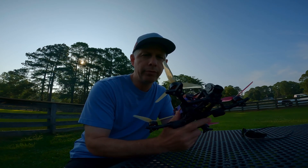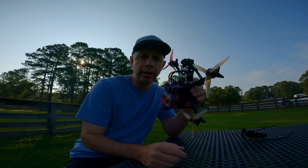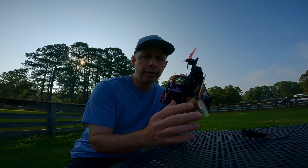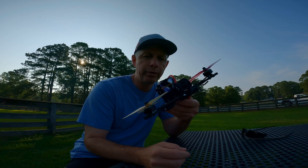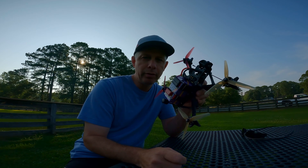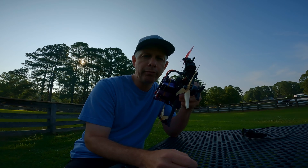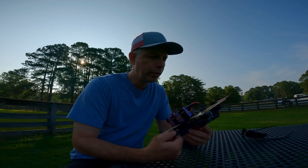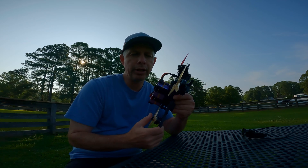It's a Chris Rosser Frang 5.5, and it's got the O3 air unit. Seems like a normal looking quad — nothing really unique about it. It's got motors, 5.2 inch props, and it's got the O3 camera, soft mounted. This battery might give it away. This is an 8S build with 8S motors — 2750 motors by 1500 KV — and we're going to fly it today.